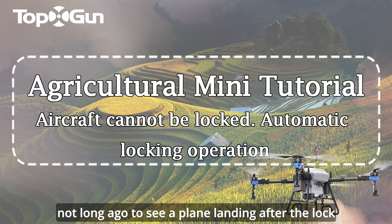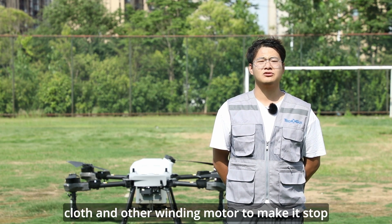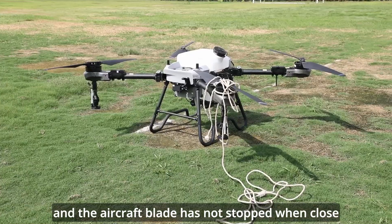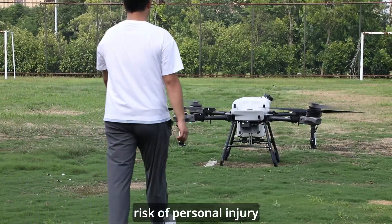Hello everyone. Not long ago, someone was seen using ropes, cloth, and other materials wound around the motor to stop a plane after landing. Others approached to remove the battery while the aircraft blades had not yet stopped. These behaviors carry a great risk of personal injury.